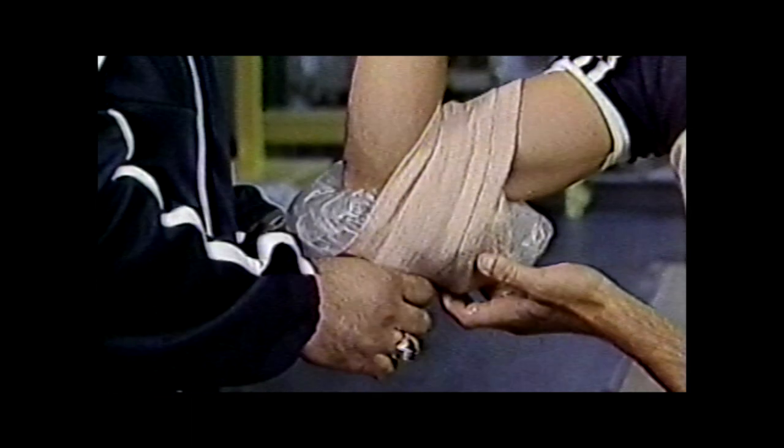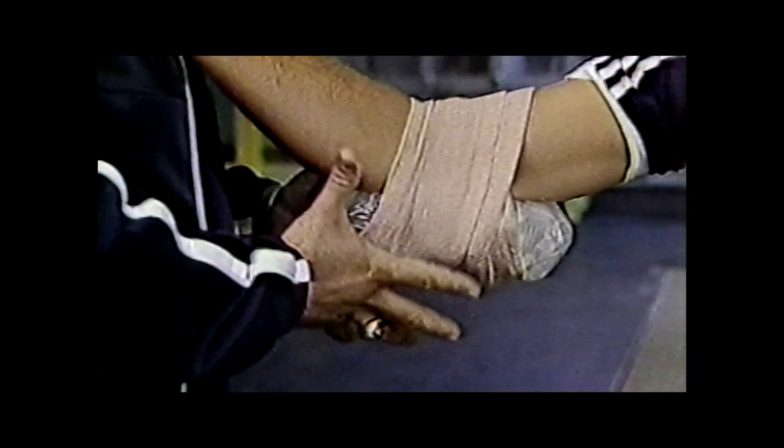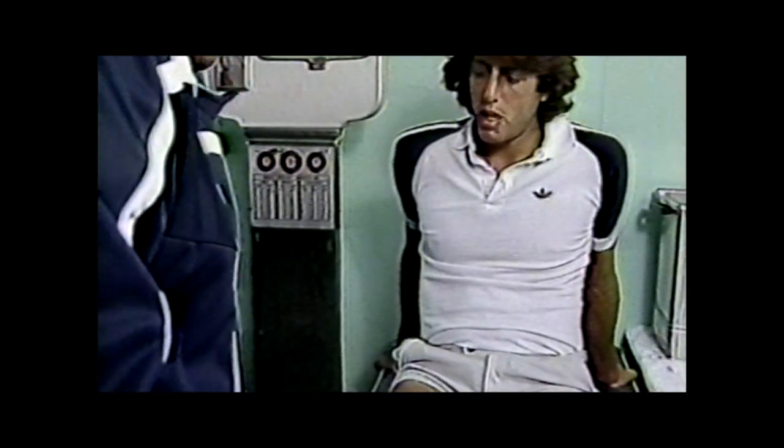We have a very special guest with us here today — he's going to spend the entire hour with us. His name is Bob Russo. He is the trainer for the United States Tennis Association. Bob, good afternoon. What is the job of the athletic trainer?